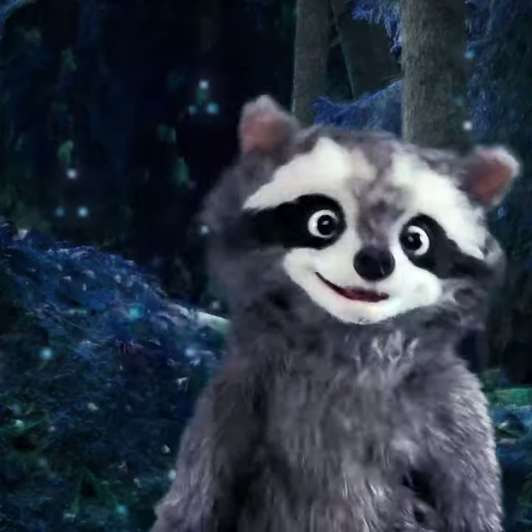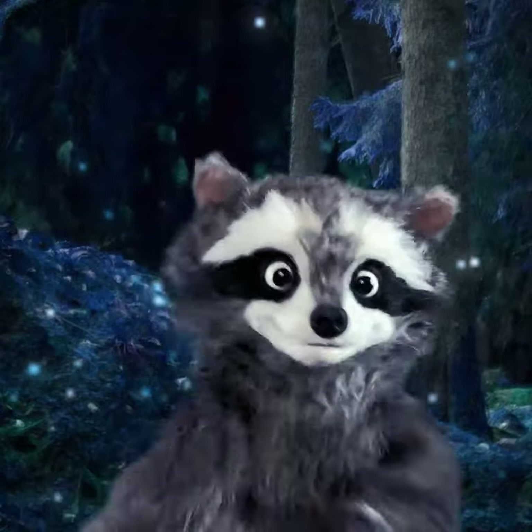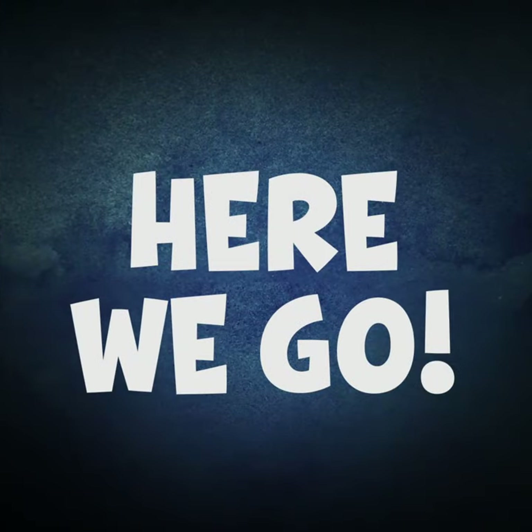Nice job. Now we put our hands up, our hands down, Cha-Cha-Cha. Put it all together to do the Chester Cha-Cha-Cha. Here we go. A five, six, seven, eight.